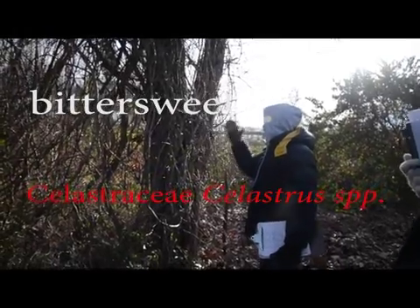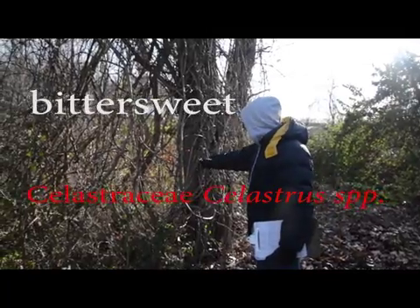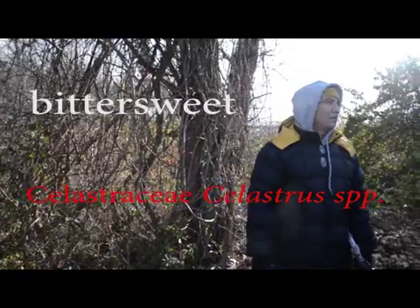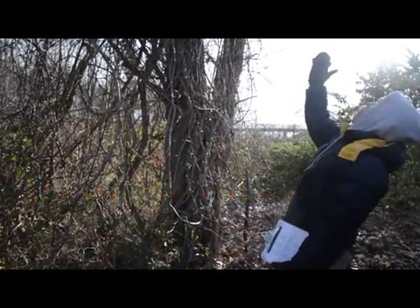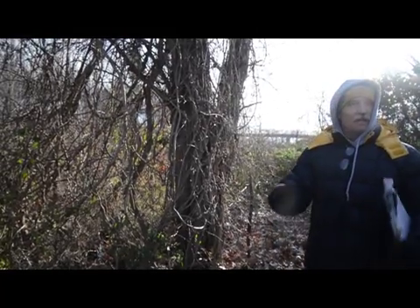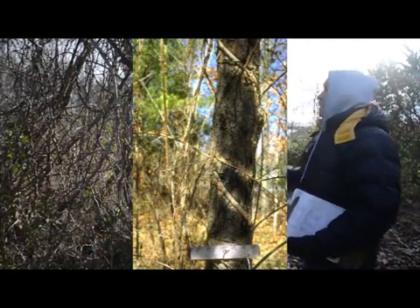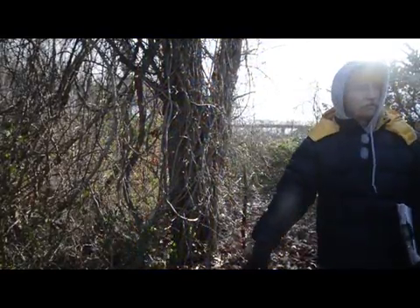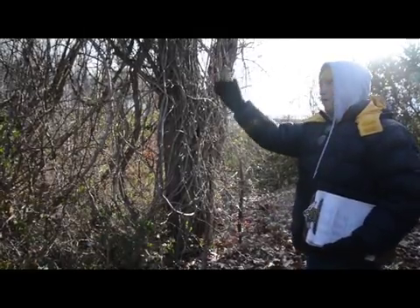It's all bittersweet, it's all climbing up itself. Look at how big they get — see that big, huge, fat one in the back? Big as an arm. They look like a python going up a tree when they get that big. Then they start competing for light. When the leaves come out, they cover up the tree and the tree eventually dies. Then you end up with snow and ice loaded up on the whole mess, and it crashes over.